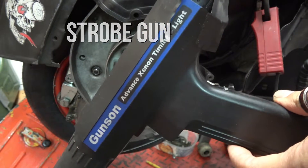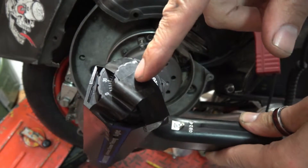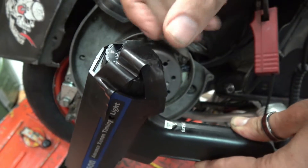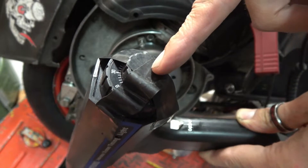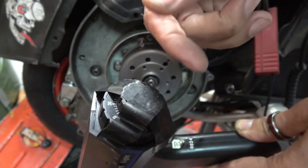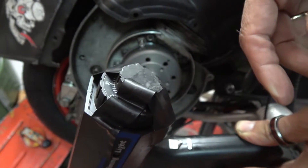You can power the Gunson timing light off a 12-volt battery. This one has got advance/retard, which doesn't work with all ignitions, so I've got that taped off at zero. You can figure out your timing by using the dial on a battery-powered system, but if you're running a self-generating system it can throw the electronics off, so it's safest to put it to zero and use it like a traditional timing light.